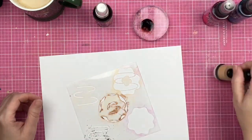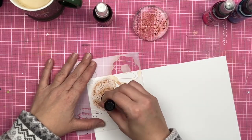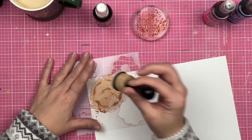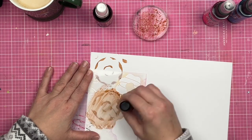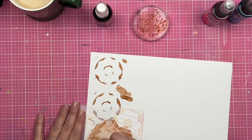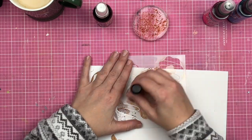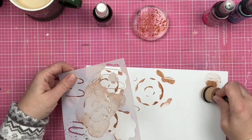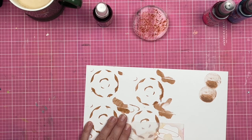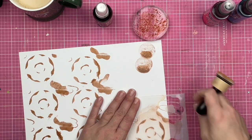I am going ahead and using some chroma mists to create some donuts. I'm using my stencil here — I have taken the chroma mist, placed it on an acrylic block, and I am using a dauber to daub the chroma mist through the stencils so that I have a donut background.